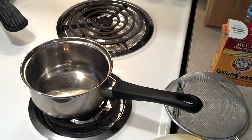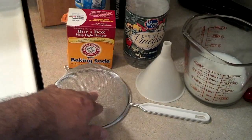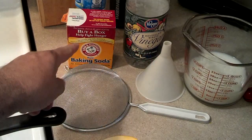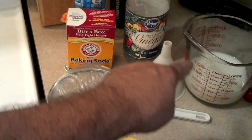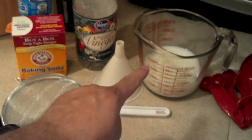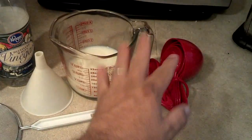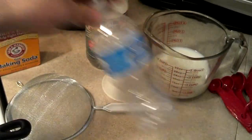What you're going to need is a saucepan, a strainer of some kind — cheesecloth, anything — I'm using that. Something to stir with. Some baking soda. Some white distilled vinegar or distilled vinegar. A funnel. One and a half cups of milk — in this case it's fat-free skim milk. Measuring utensils. And an empty container to put your glue in when you're done.